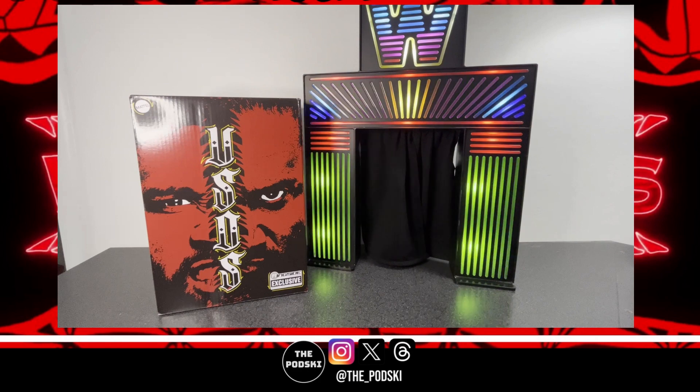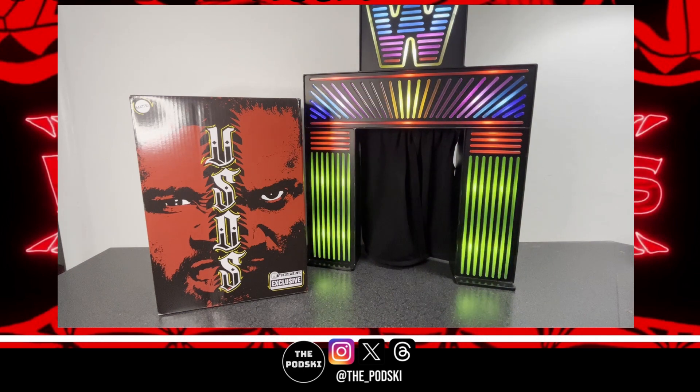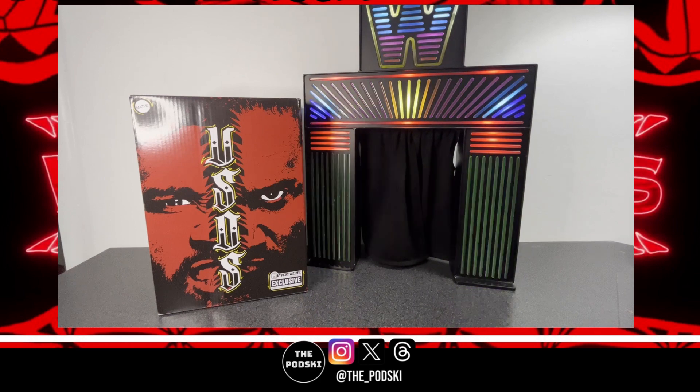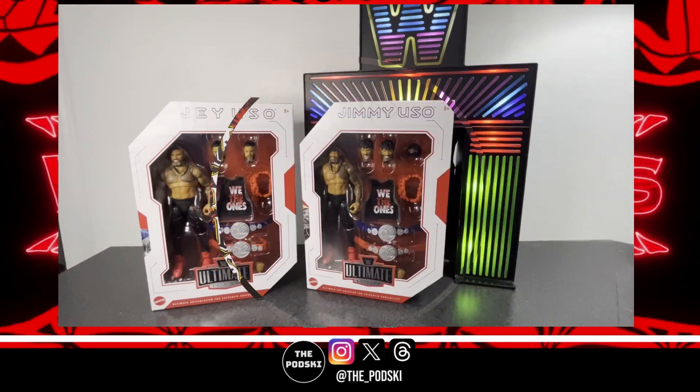We love using them for all your figure needs. We're going to unbox these, take a look at all the accessories, and see how they stack up — are these really good figures, should you be picking these up? Super excited, so we'll be back with the unboxing.